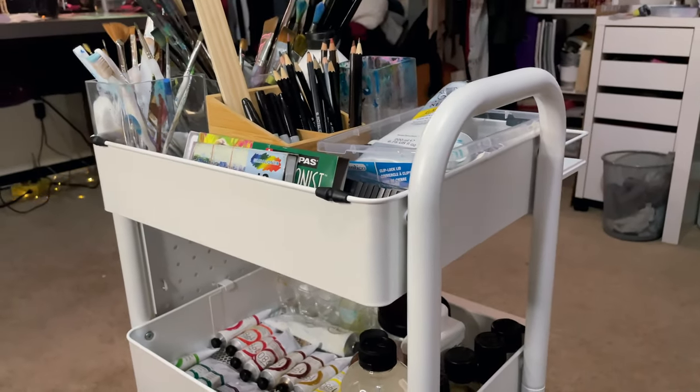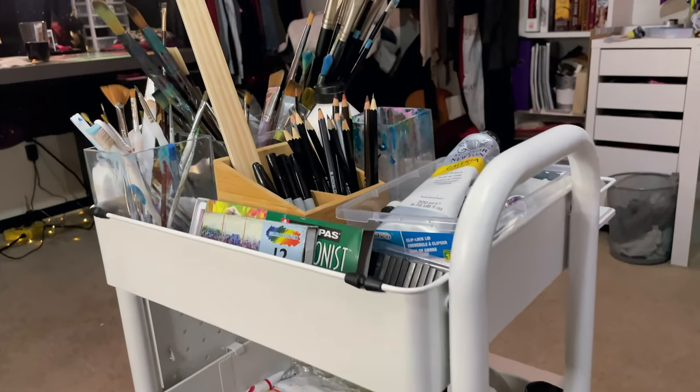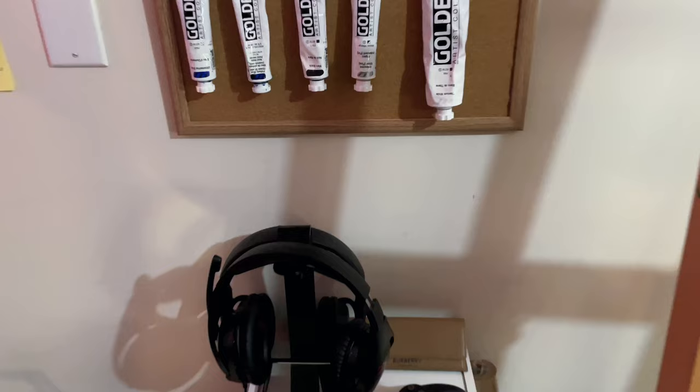I ended up realizing that I had so many things that it wasn't going to fit on the cart. I thought of a better system that I saw on Pinterest and I am totally in love with it.